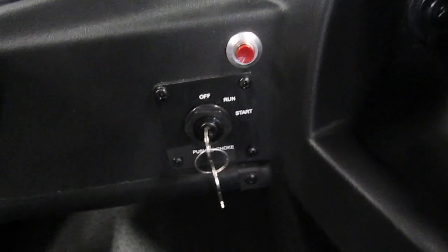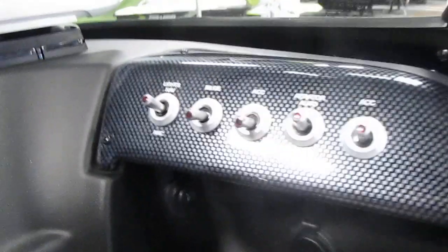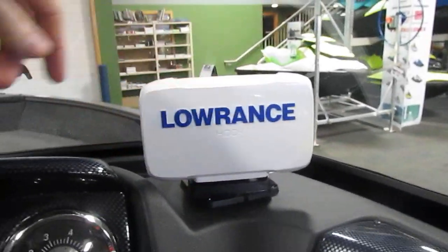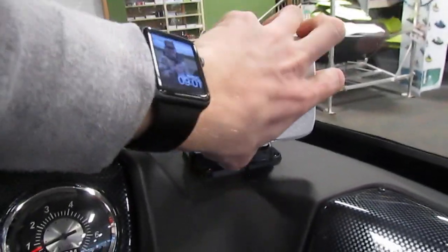Moving farther down, we have our ignition key along with our horn button. In this little cubby we have our aux and USB port along with a 12-volt outlet. Moving up to the dash, you will notice that we do have a Lowrance Hook 2 fish finder.